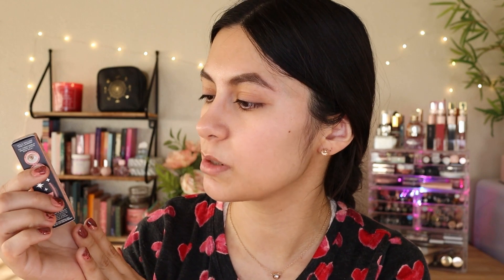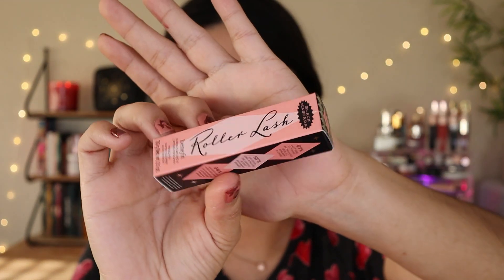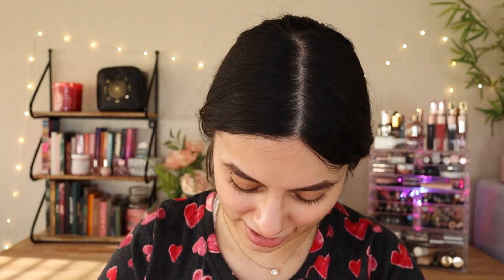So this is the Benefit Super Curly Lifting Mascara — it's the Roller Lash. We're going to be trying this mascara out. I also got the MAC Fix Plus Spray, the setting spray.